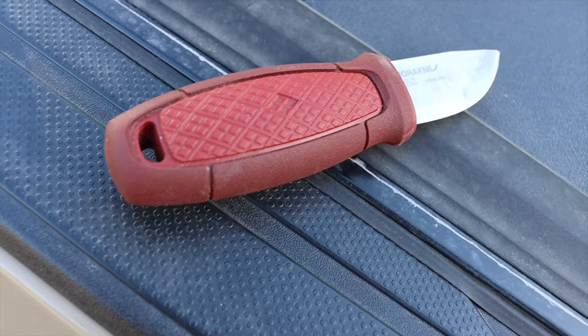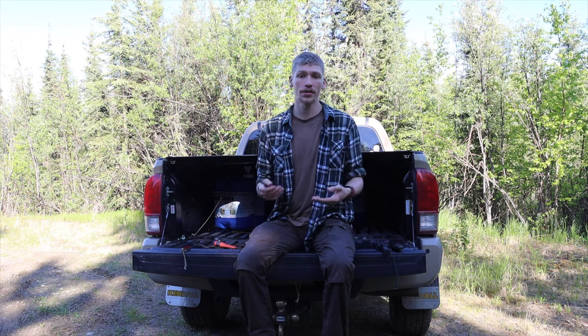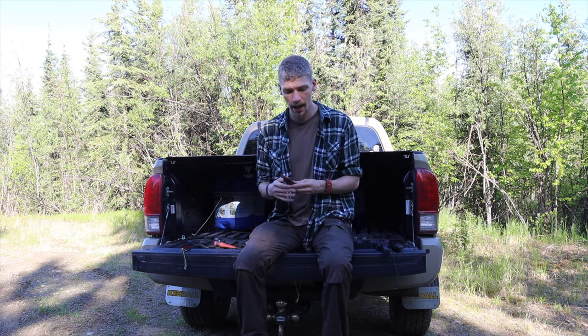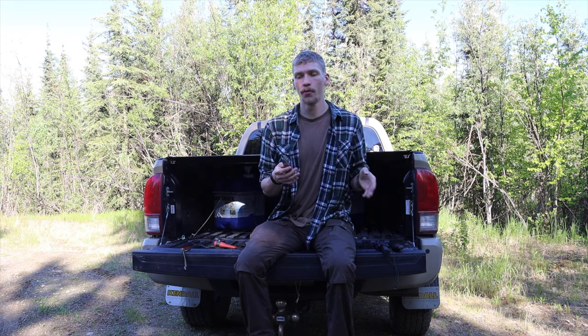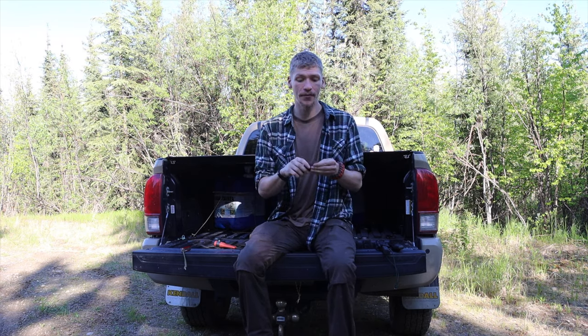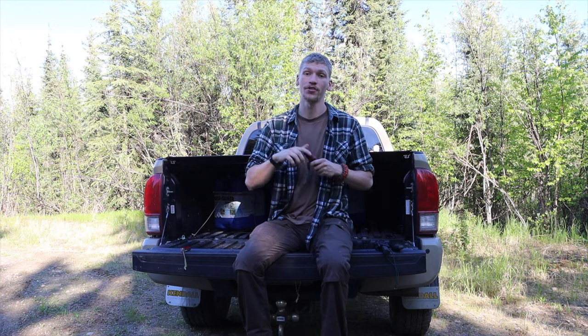Stepping down to a smaller knife — something more of a neck knife. If you're running a good saw and a good axe or hatchet setup and you're looking for a knife for more intricate carving work or processing game animals, the Mora Eldris is one of the better choices. It has a great handle that is not only thick enough but long enough that you feel you have a full secure grip on it. The Mora Eldris is my small knife pick — and it also has a sharp spine for throwing ferro rods.